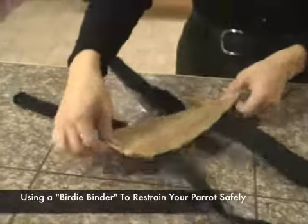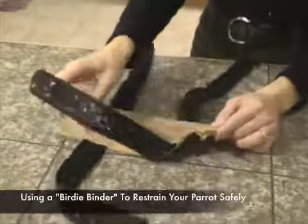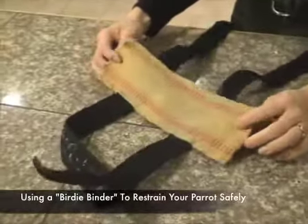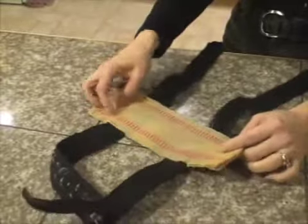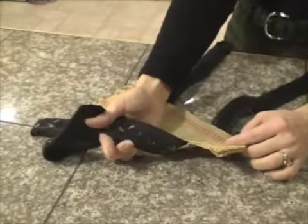This is a wonderful device called a birdie binder or birdie restraint. This one is made with burlap and nylon webbing and velcro.